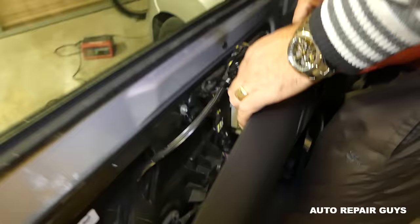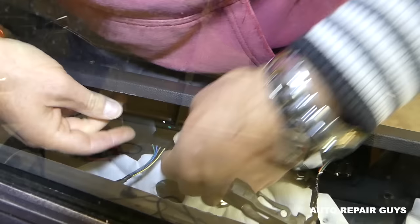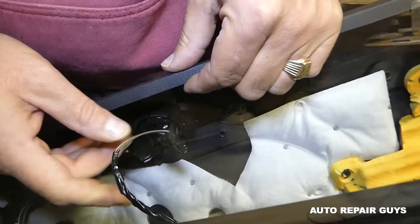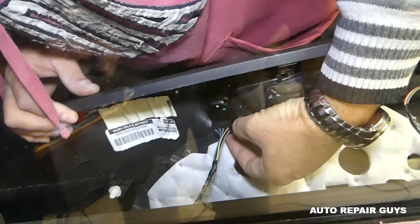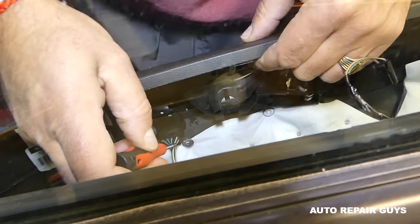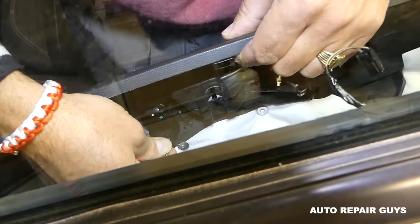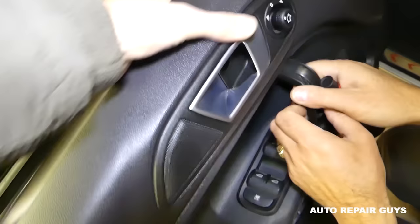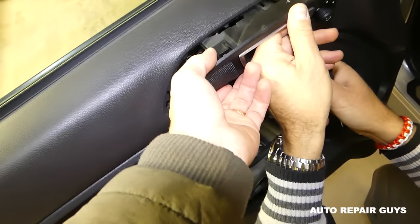Next we'll disconnect all the wires. This is a little tricky because it's hard to see. First, remove the speaker wire right there — you just push in the center piece and pull it out, so we have a little more room for the mirror switch wires. You can pry them with the screwdriver on the side. If you can't get the wire out, push from the back side and the top end will come out, then pull it out.